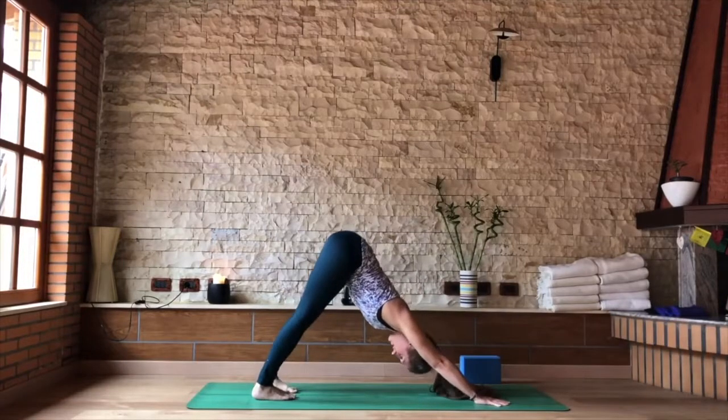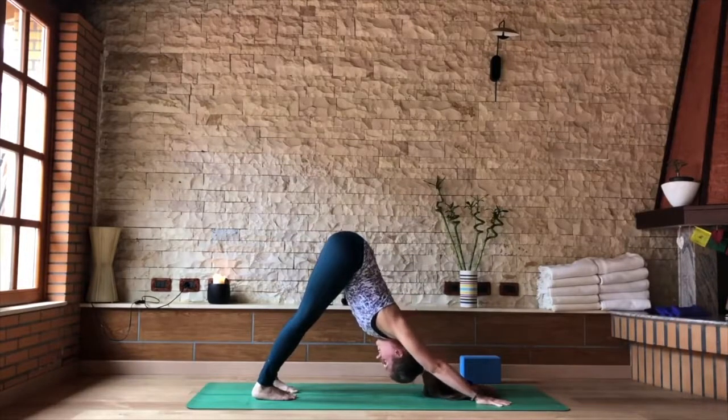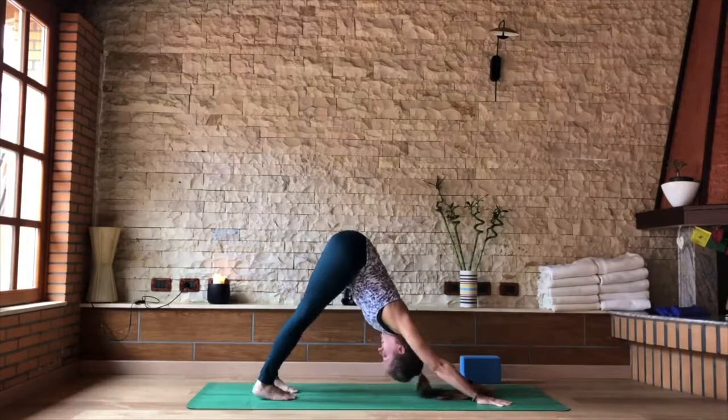Steady out the breath here. Keep the hands as wide as the shoulders. Upper arms rolling out as the forearms and the lower arms roll in. Rooting down through the thumb and the second fingers. Eyes towards the belly.